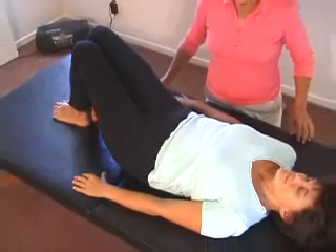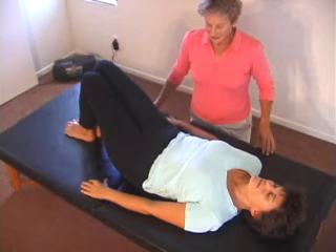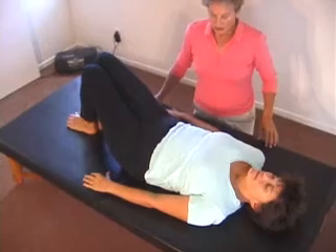Do it a few more times, exhaling and inhaling. And beautiful — take a rest.